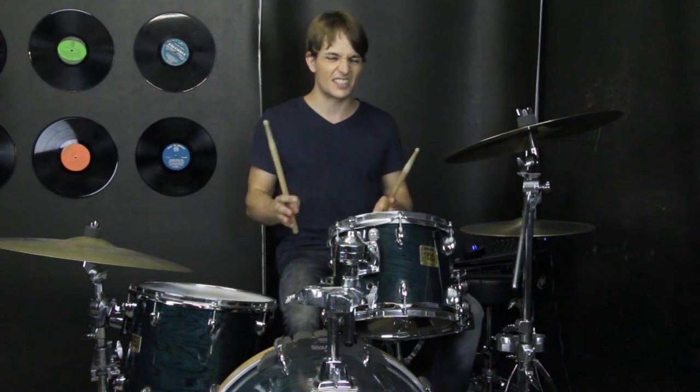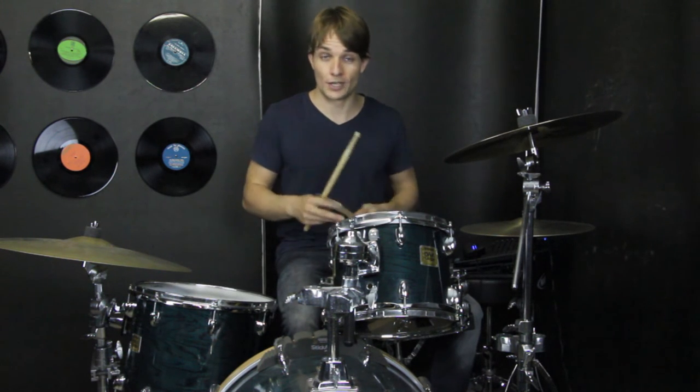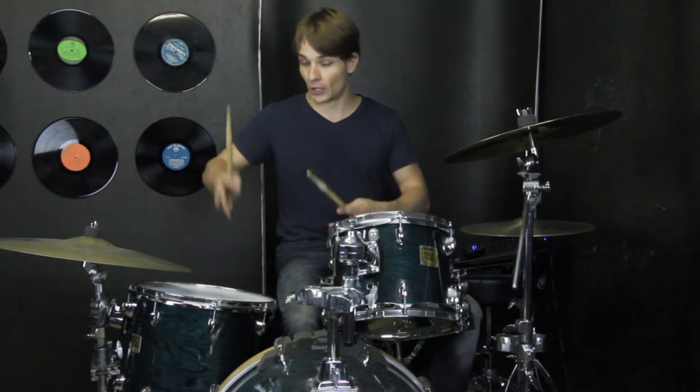The drums aren't really doing anything special — it's just kick drums going kind of like that, so nothing too special, I'm sure you can work it out. Coming out of that, there is a cool fill, and it's going to go like this.